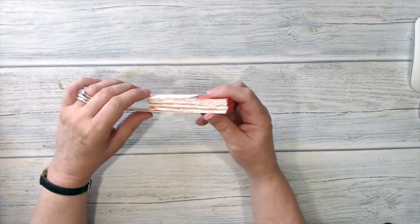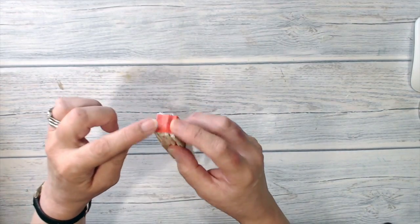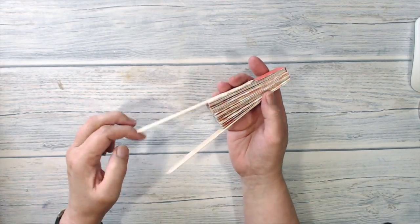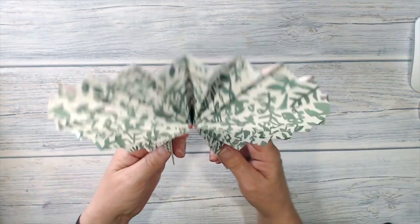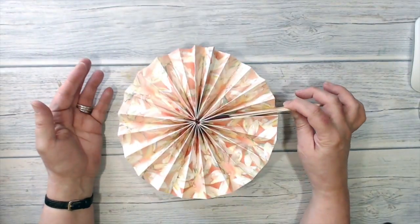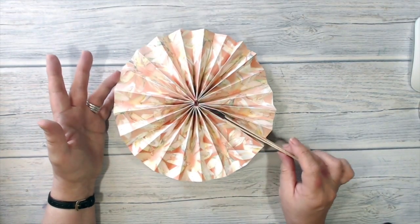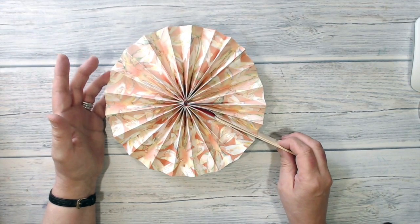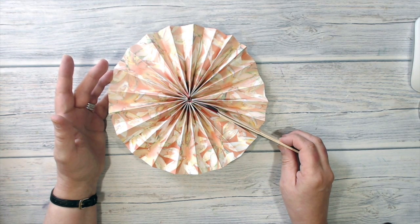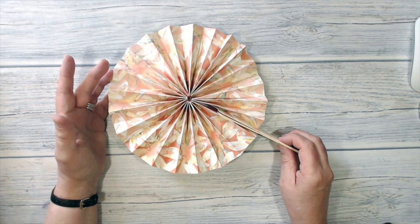I've given that plenty of time for the glue to dry — the longer you can leave it the better. In particular, you need to be careful about this piece here; you want to make sure that it is well glued onto the folds underneath it. So now I'm just going to open up my fan and hold the two sticks in place with that elastic. And there it is, all ready to waft a cool breeze on a hot summer day. I hope that you've enjoyed this video, and if so I would love it if you would come back and see me again soon. But for now, thank you very much for joining me — I hope I see you in the future. Bye-bye.